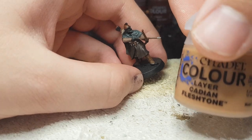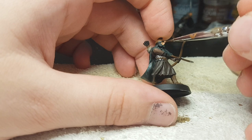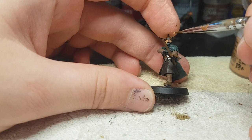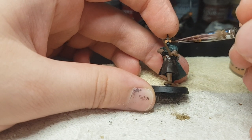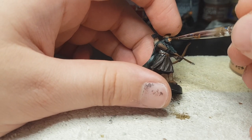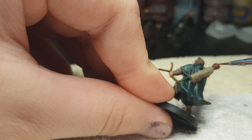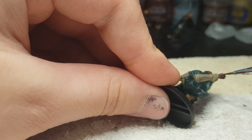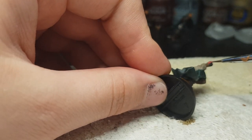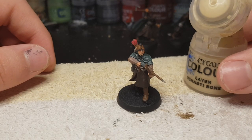Now we're gonna use Cadian Flesh Tone for his face and hands. I like to do it right about now before I paint the copper of his helmet, because I like to work from the lowest part up in case of faces. Now before we forget, we're gonna paint some Wazdaka Red on the fletching of the arrows, just so they are red as well — like they're gonna answer the call made by another red arrow.